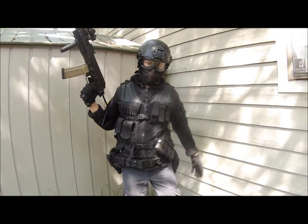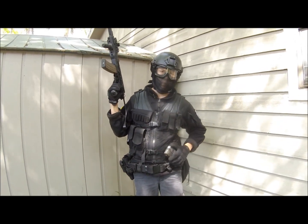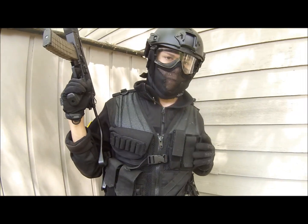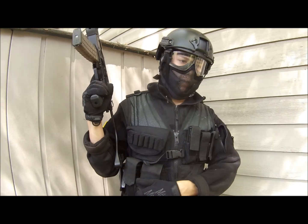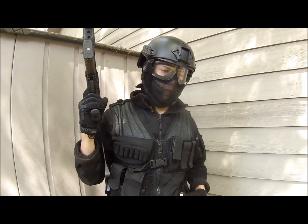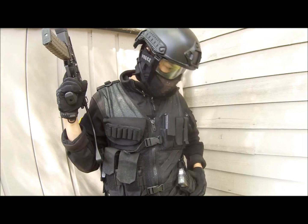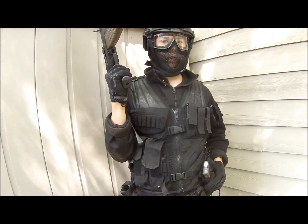For my chest loadout, I've got a Condor Cross Draw Vest with Vulcan Tactical Mag Pouches. What I like about this Cross Draw Vest is that the mag storage is really nice — I can preload real quickly. It's also very comfortable; it adjusts to my height and width very well and doesn't bother me at all.